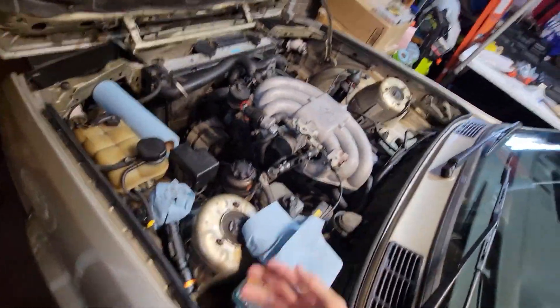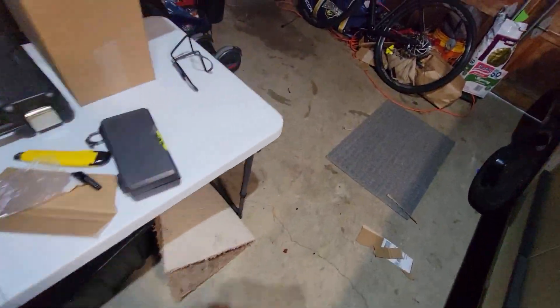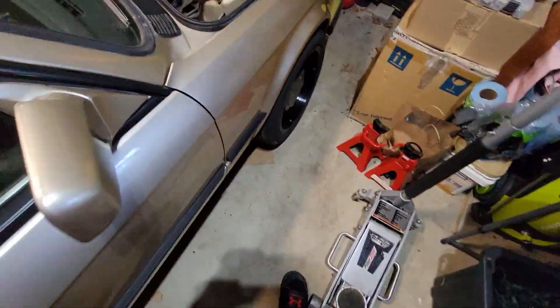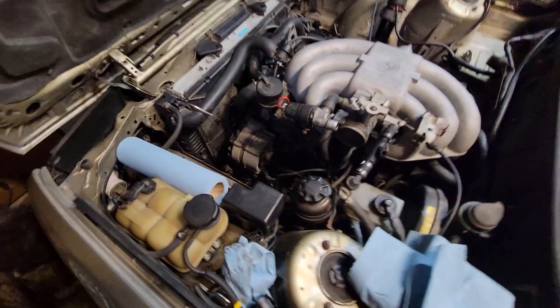I also forgot to mention: on this car, the old owner didn't replace the stock springs and shocks, but they were beginning to get rusted out. I don't know how long ago he replaced them. I did replace the front springs, because those were the ones the last guy actually cut, and I didn't like the way it was sitting.